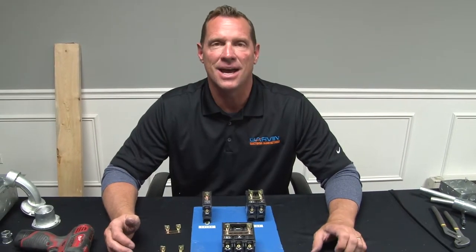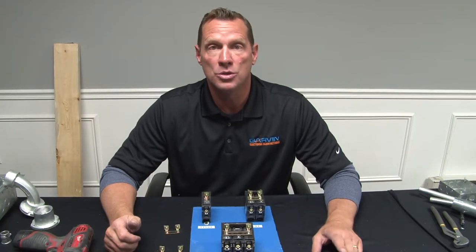Garvin Industries' new universal breaker locks are a patented design that locks out just about any standard circuit breaker on the market today. They now come for one pole, two pole, and three pole breakers.